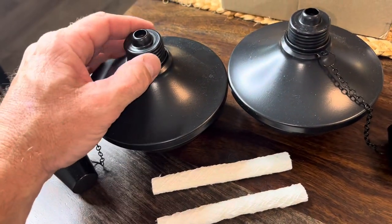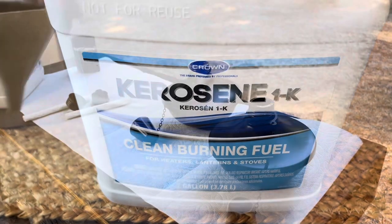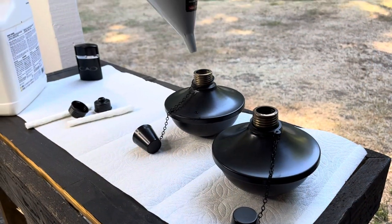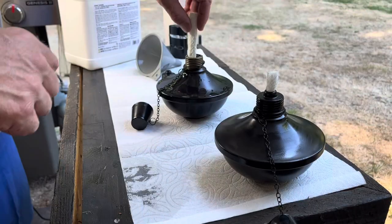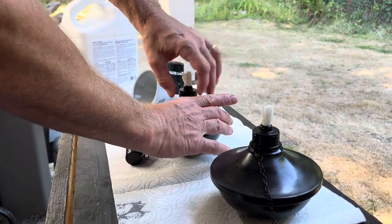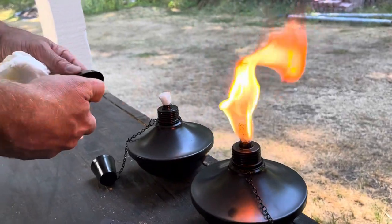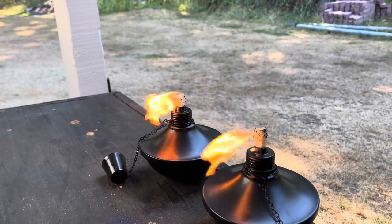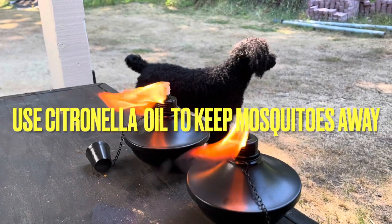Now fill it up with some fluid here, some oil. You can see they hold up pretty good in the wind too, just like a tiki torch.